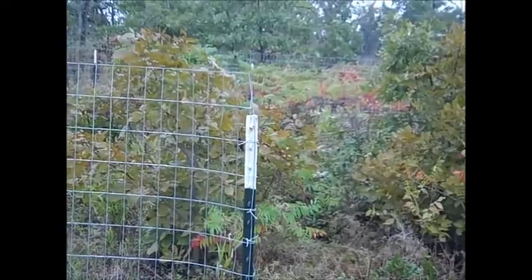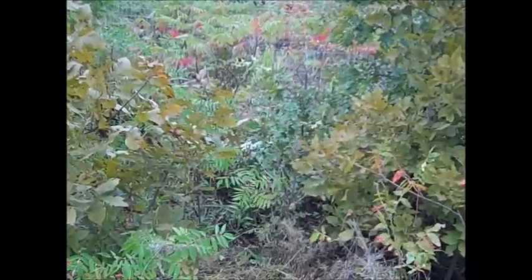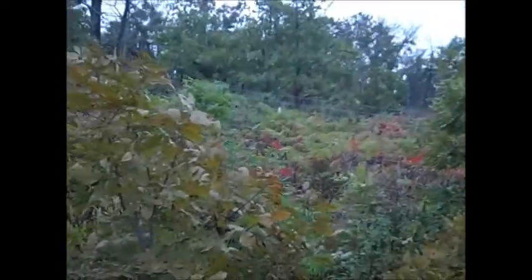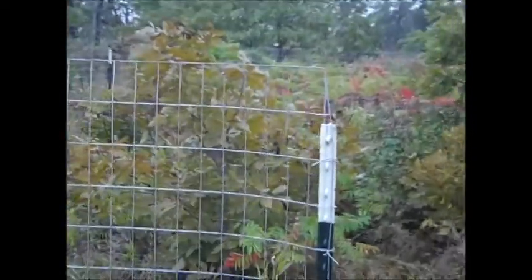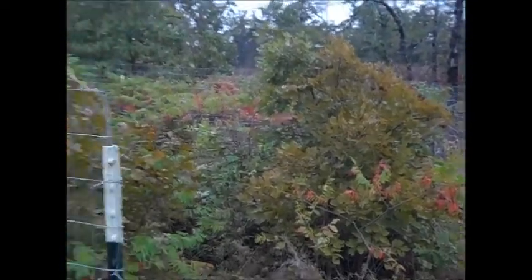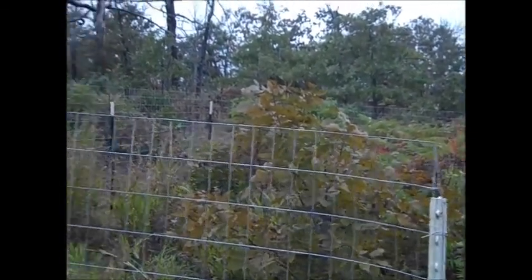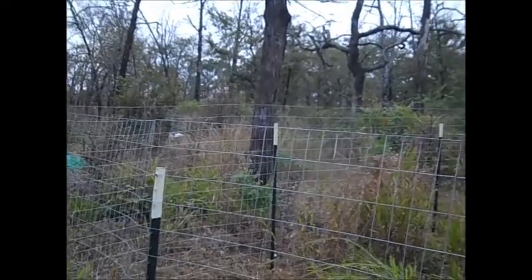That's about all for today, quite a bit done. Maybe if I feel like it tomorrow I may go and buy the stuff to build the floor for the chicken coop. I may have enough lumber for the walls — I'm not sure if I have enough to do quite a few of the wall studs anyway. That's all for today, thanks for watching.